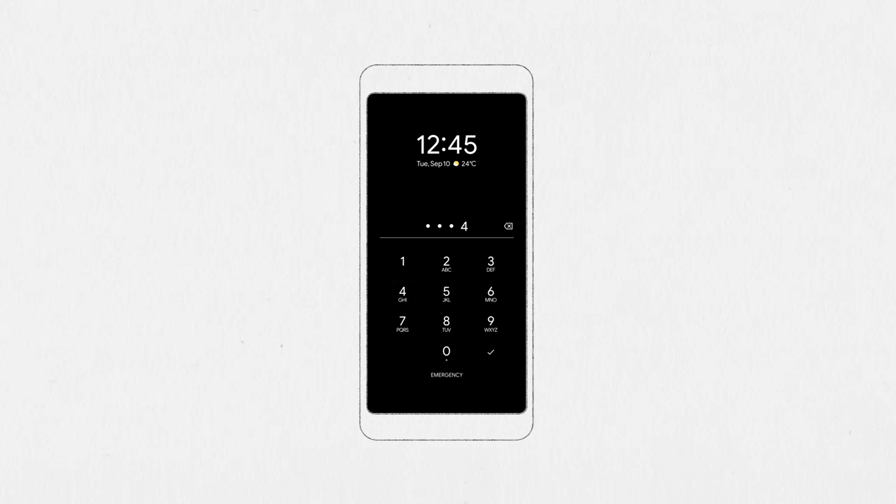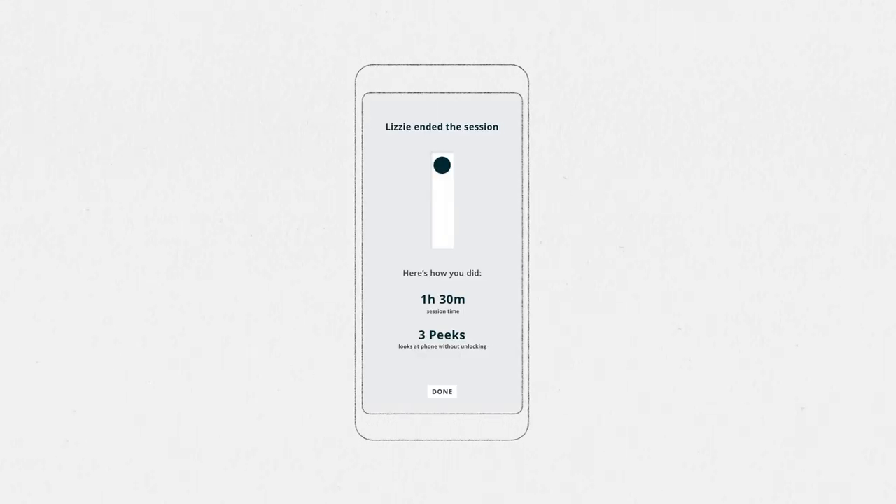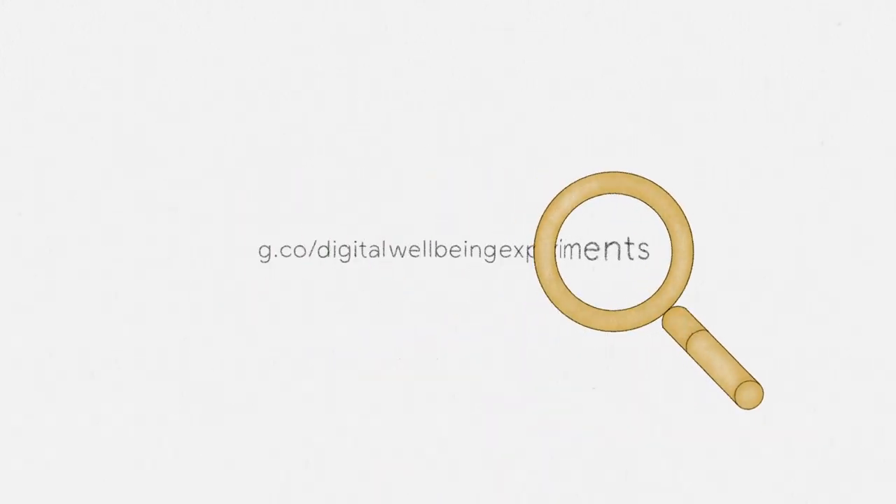When someone in the group unlocks, the session will end and you'll be able to see how you did. Try the experiments and create your own on the Digital Wellbeing Experiments platform.